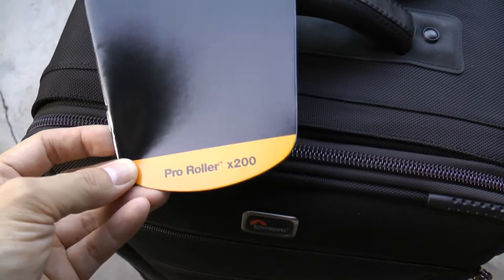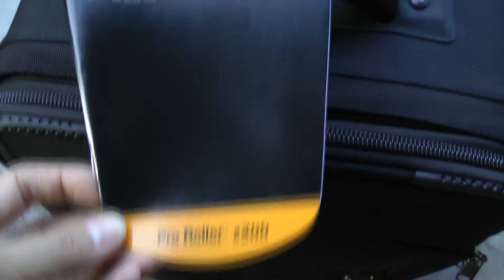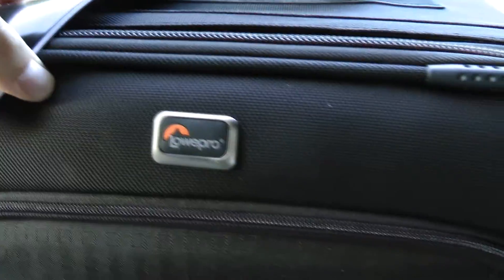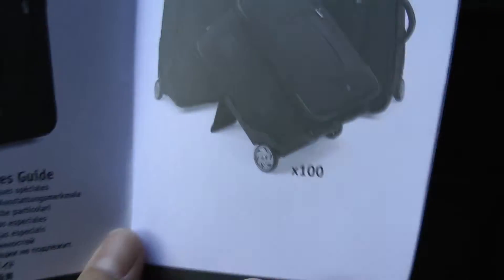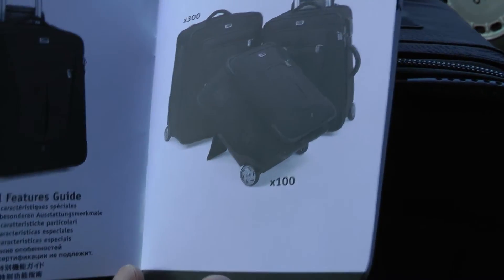Hey, what's happening guys, Mike Mu here. I wanted to give you a quick look at the Lowepro Pro Roller X200. This is the middle of the lineup — there's the X100, the X200, and then the X300. It's got a nice set of features that are not found in any other bag in its class.